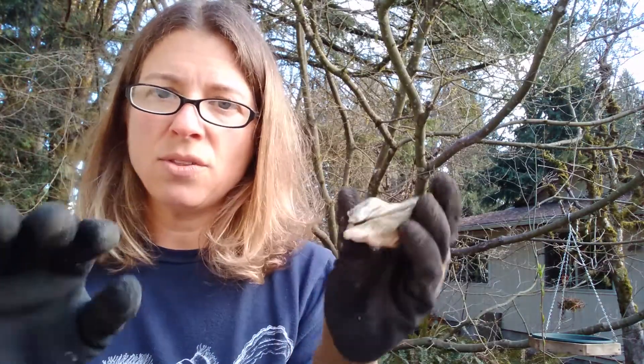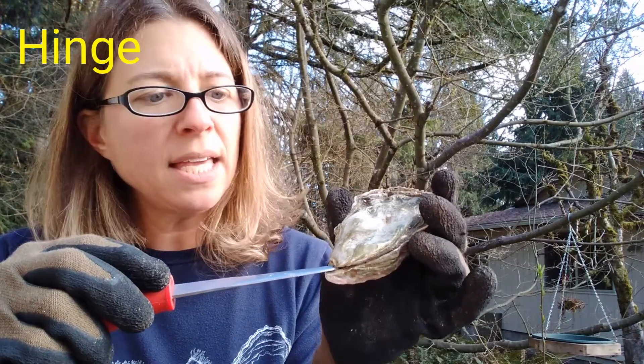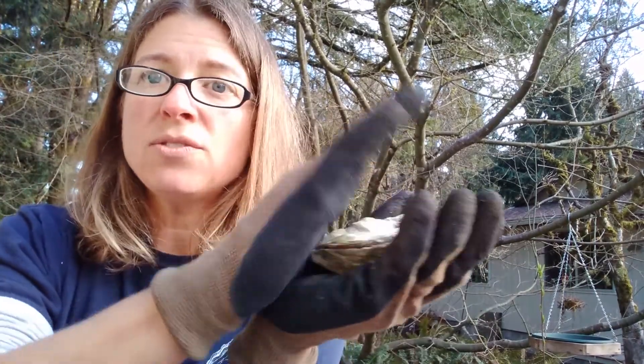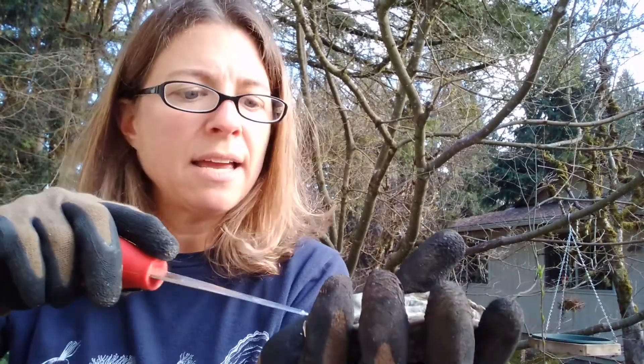If we want to get into the oyster, we have to first sever the hinge. The hinge is this part of the oyster right here, and the hinge allows the two shells to open and close, kind of like the hinge on a door. So you use your shucking knife and you sever that hinge.